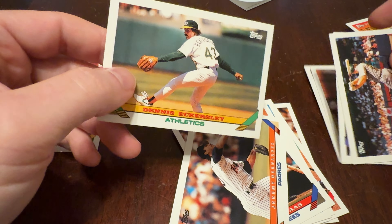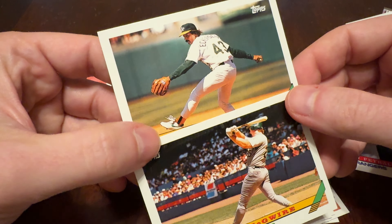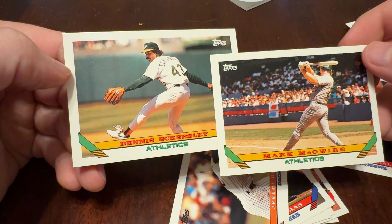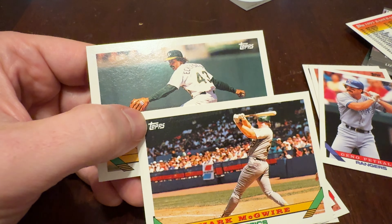For the A's fans in the house, we've got Eck, we've got Big Mac, and you've got Junkwax Genius telling you all about it — the channel on YouTube where a grown man opens old baseball cards and talks about it. We'll see you tomorrow with two more packs in the show. Thanks for watching.